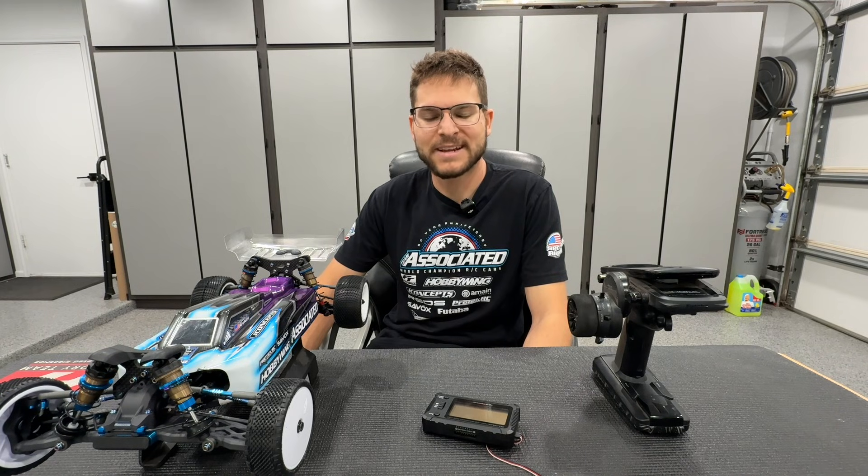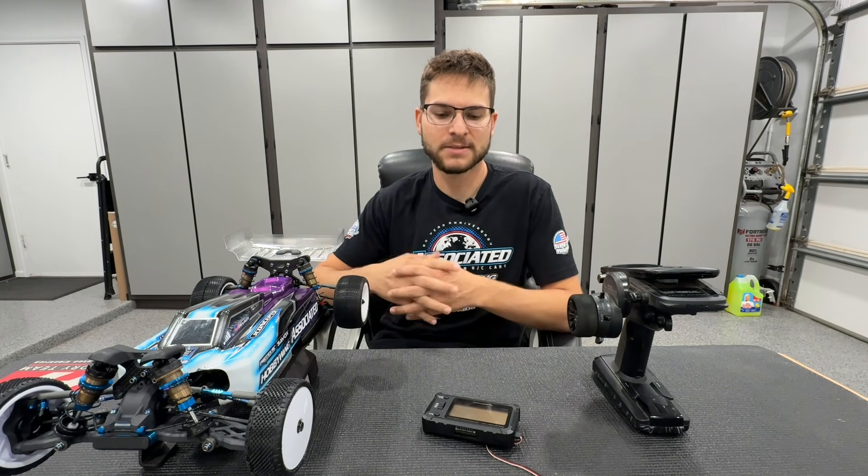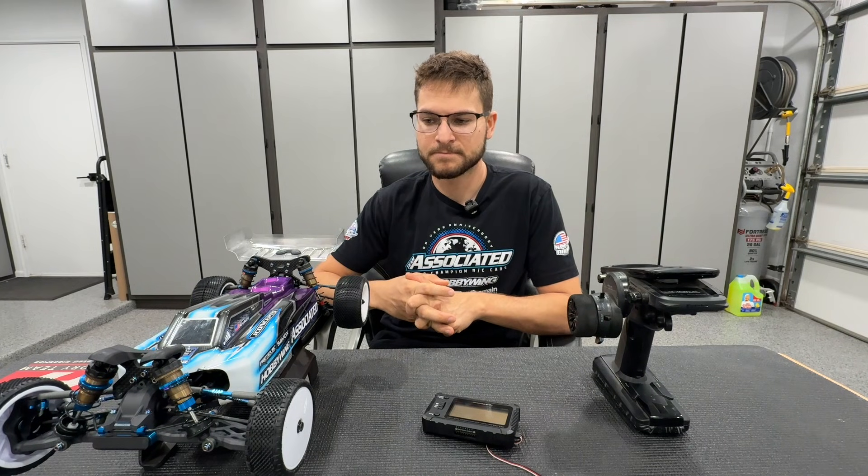What's up guys, Spencer here. We're back doing another YouTube video. In today's video I'm going to be briefly touching base on what is called BEC voltage. I've gotten many questions over the years: do you adjust this, what is it? Today I'm going to be generally talking about what it is, how to tune it, and maybe educating you on something you didn't know about.